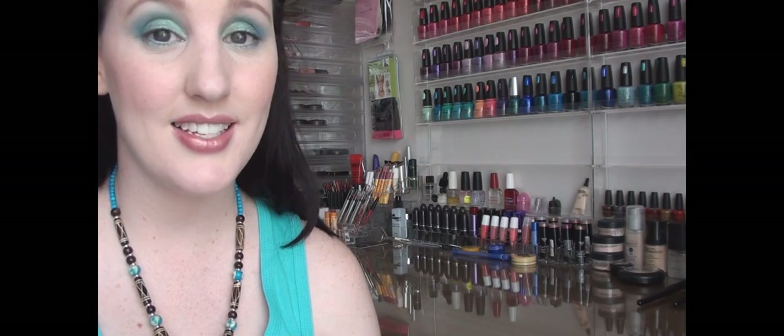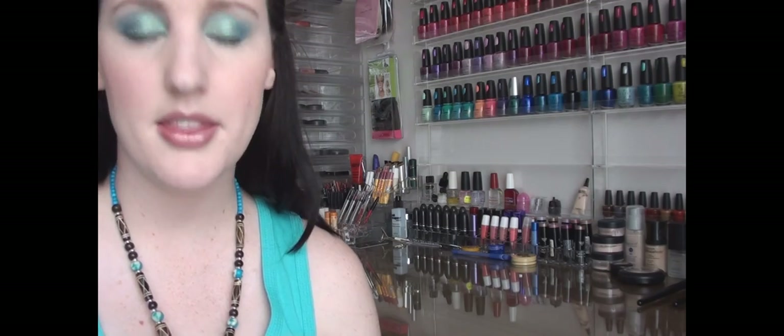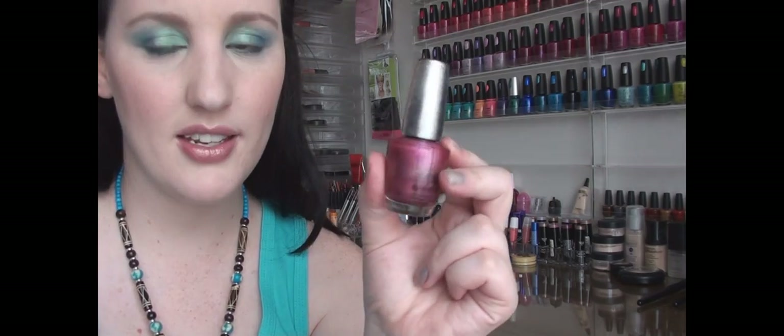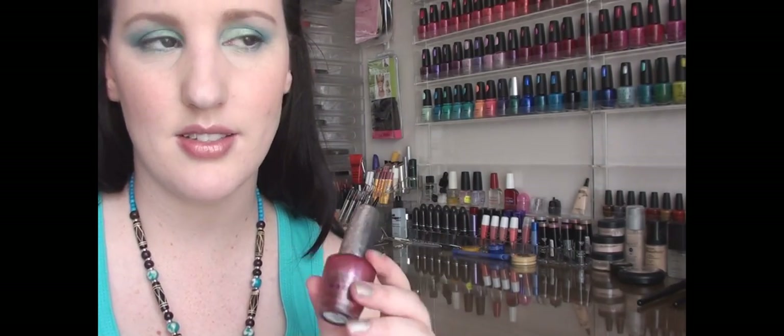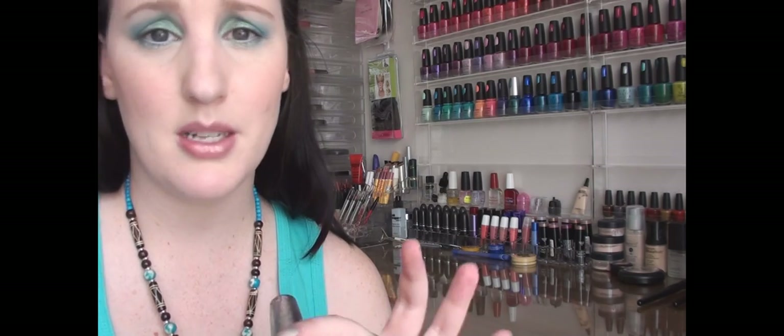All of these colors are from the Designer Series. They're basically the holographic series with the silver lid. They were limited edition — you can still find them in some places online, and maybe some stores may still sell a couple.